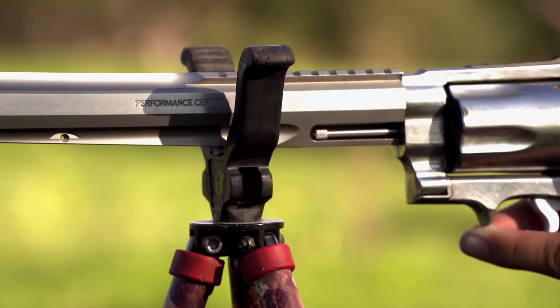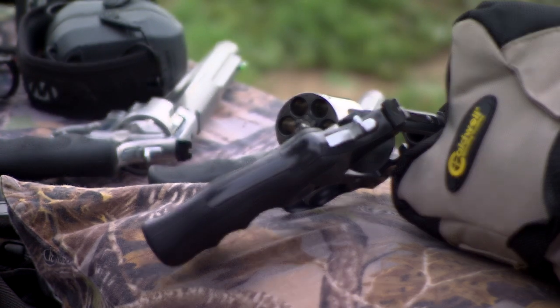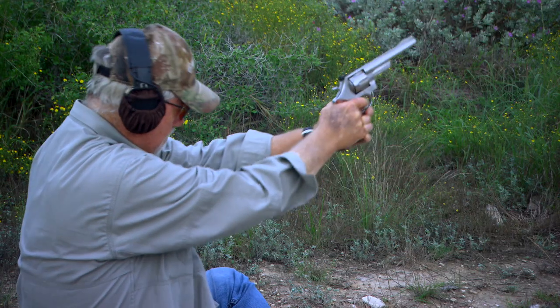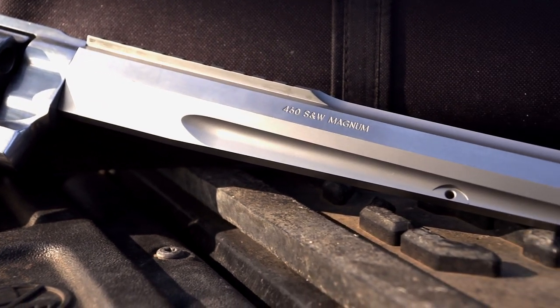When it comes to customizing any type of firearm or bow or whatever you may be using, there's always going to be options. The factory setups a lot of times are more than fine for a lot of things out there, but if you want to maximize the performance, you can add some things to a lot of firearms.